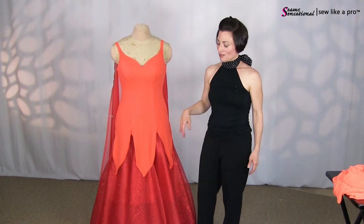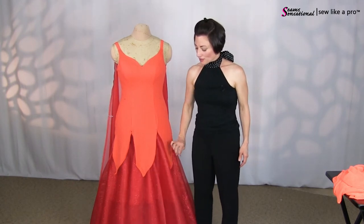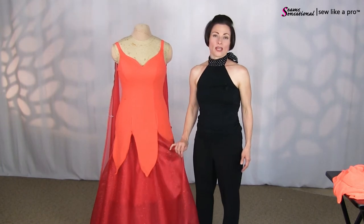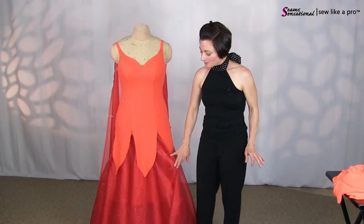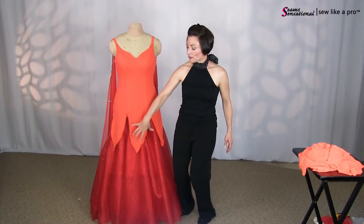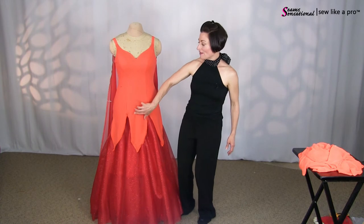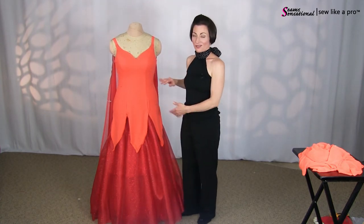These have been interesting to get. But when we rhinestone it, this gorgeous glitter organza — which is kind of the perfect amount of stiffness and softness — it has this real pretty floral swirl pattern. And we're going to rhinestone orange, yellow, and reds, really dense down at the bottom and then fade out as it goes up. So it'll be really pretty and the color will kind of fade with the rhinestoning.